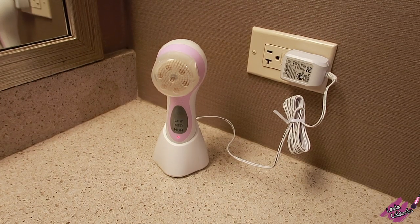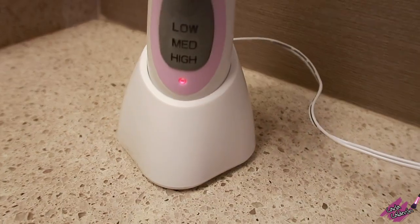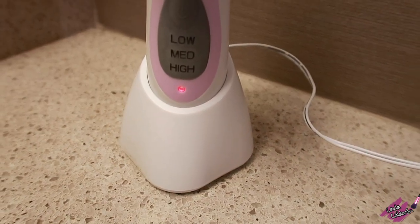Also there's a charging dock — whenever it's on red that means it needs to charge, and green means it's ready to use.